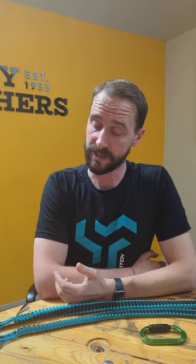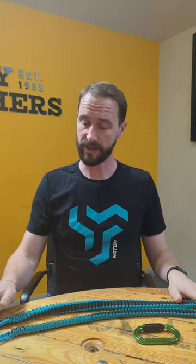Hi guys, it's Woody at Honeybrothers here for another Woody's Roundup. Today I'm going to be looking at some new products from Notch - here we have the two brand new Notch Cinch chainsaw lanyards.